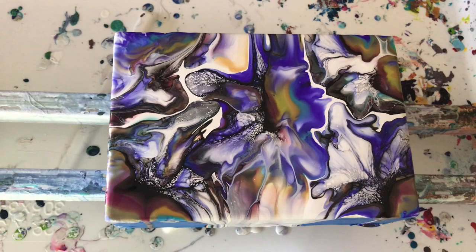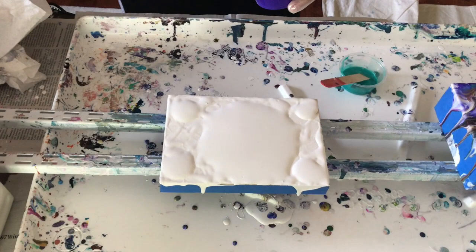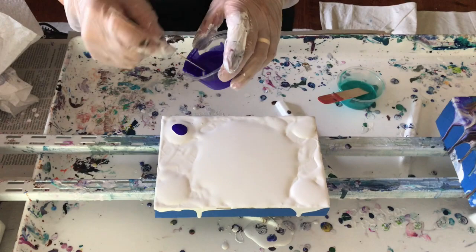Remembering the order for side two: I think it was the cranberry first, then the green, then the gold, then the yellow sunburst. Okay, here we go.